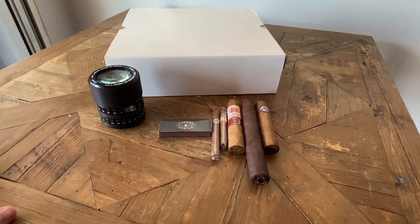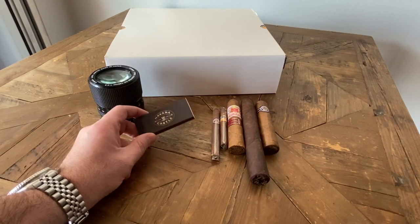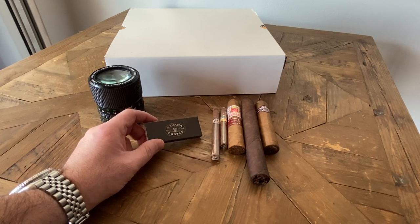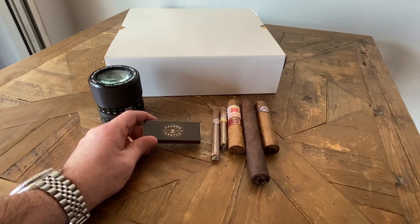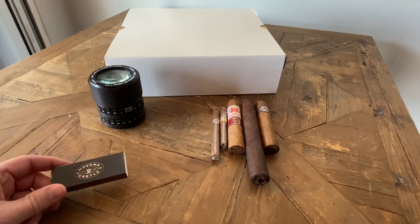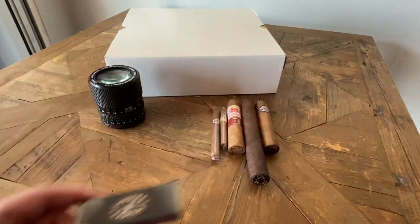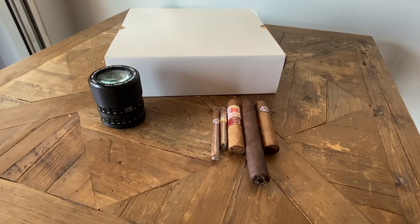Today is going to be different. I'm going to be unboxing a Cohiba Cigar Ashtray that was gifted to me. You can find these at Havana Castle. I'm not getting any kickback from them or anything — it's just a place where I usually get my cigars from. But let's get into it.